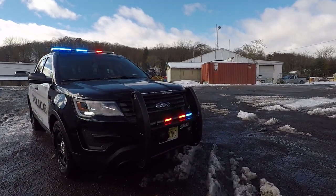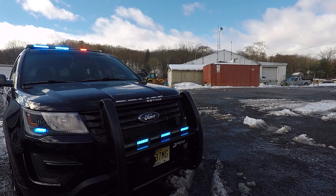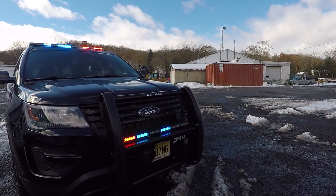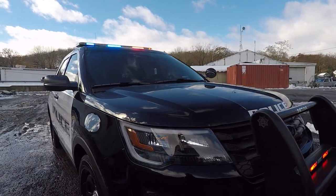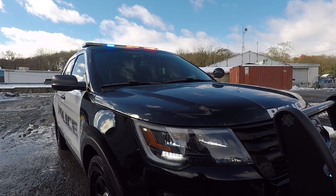Up front we have a Centurion PV400 with a 600 Phoenix Stick in dual color. We have a Phoenix Triton speaker mounted to it. In the front headlight we have Phoenix Fusion with the 180 degree optics in dual color.